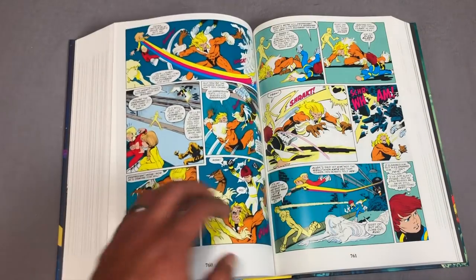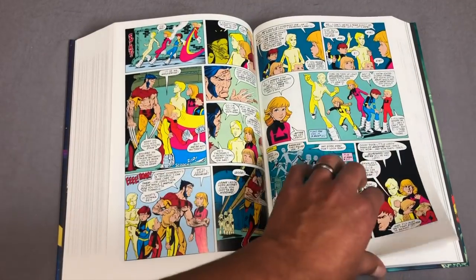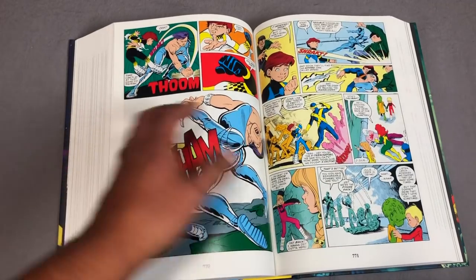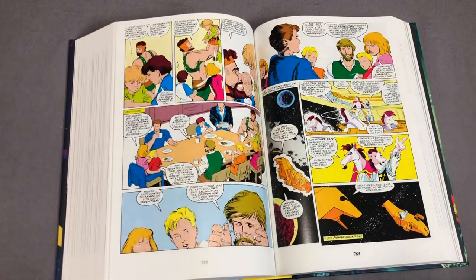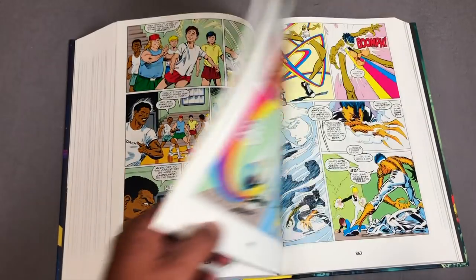This is the crossover with the Mutant Massacre — Sabretooth is slaughtering Morlocks down there, and one of the most beloved characters, who was a supporting cast member of the Power Pack for a couple of issues, gets her throat slashed by Sabretooth. It was a pretty interesting way to get people to read Power Pack.